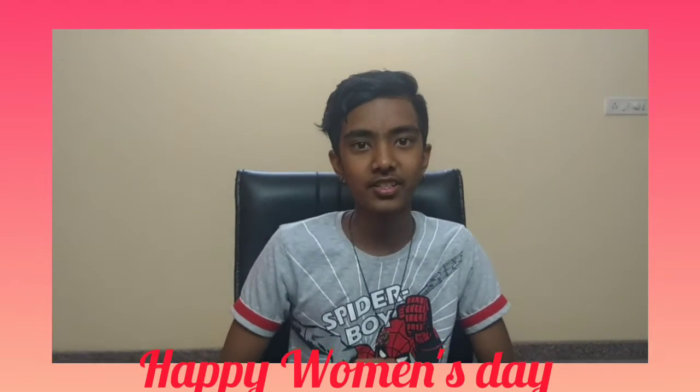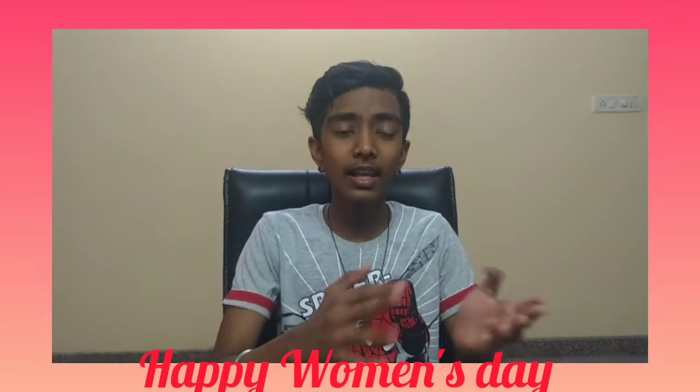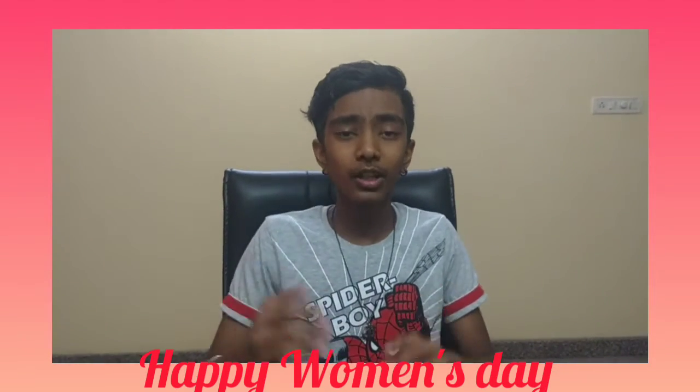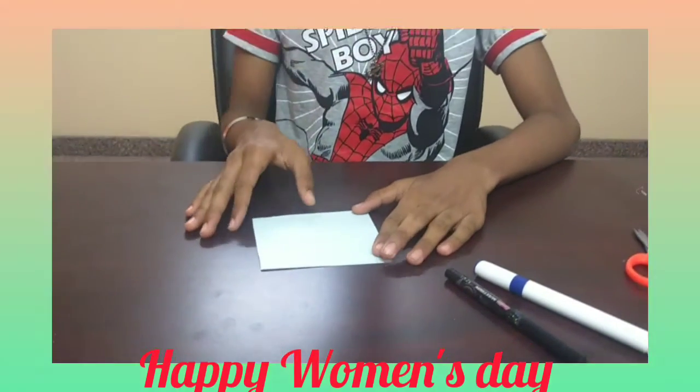Hello friends, welcome back to Chichana's channel. Friends, today is Women's Day. So, let me teach you some origami related to Women's Day. For doing this, you need a sheet of paper.